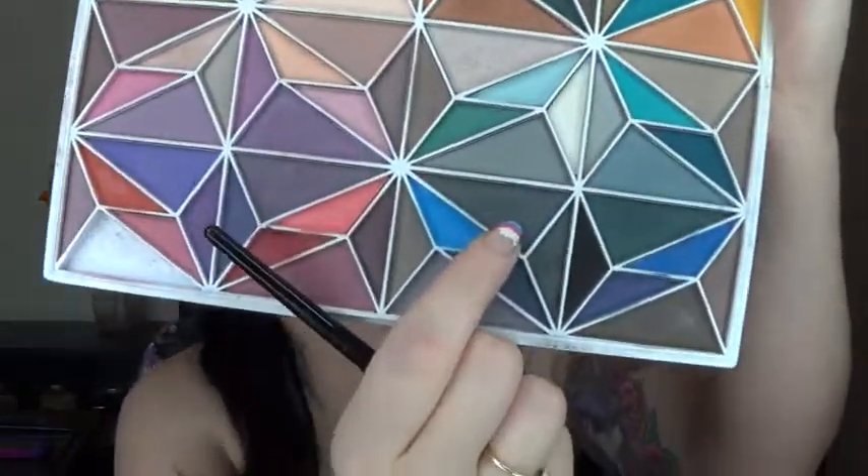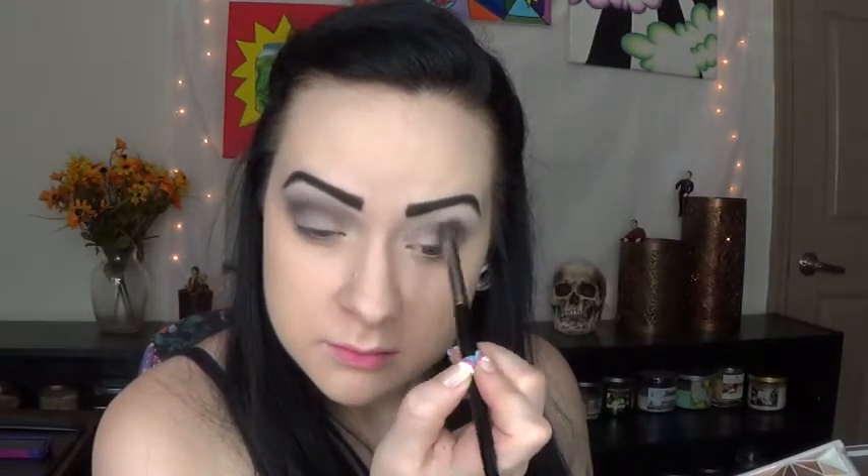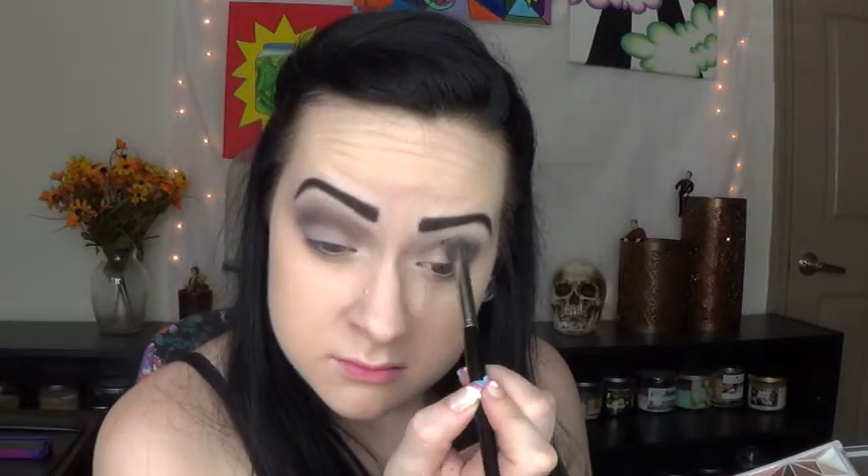For my final crease color, I'm just going to be taking this darker gray color and blending it up into the highlight color. Alright, so now we've got it nice and gray and just really soft and smoked out. I'm just going to go in one more time with that white matte color to make sure I've blended everything in.